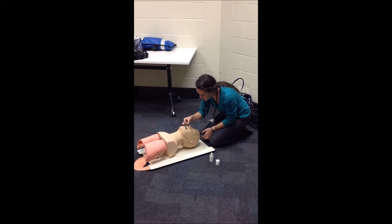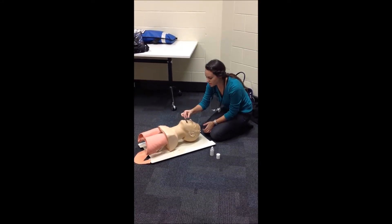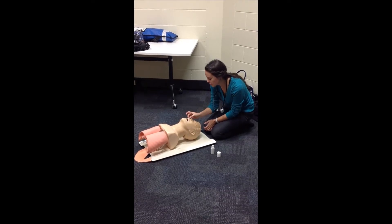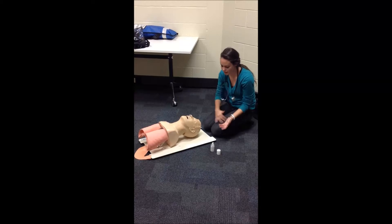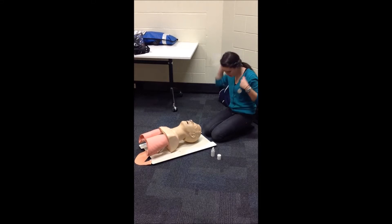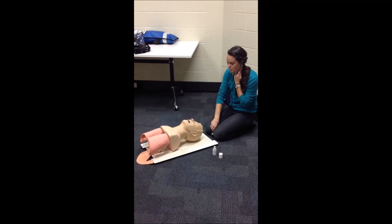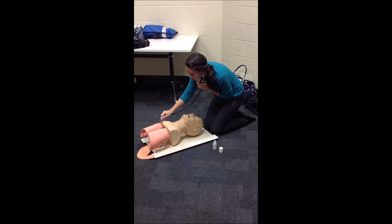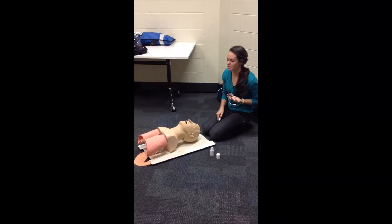As I go, I'm just wiggling it slightly. If I were to meet resistance, I would stop and remove the NPA. I'm making sure it sits flush against the nostril. Then I watch the chest to make sure there's bilateral air entry, and I auscultate the chest to make sure there's equal entry into all regions.